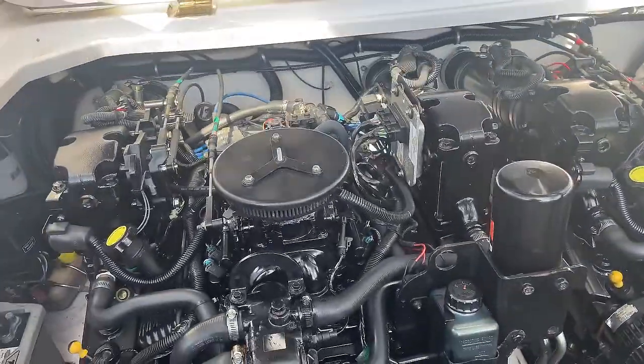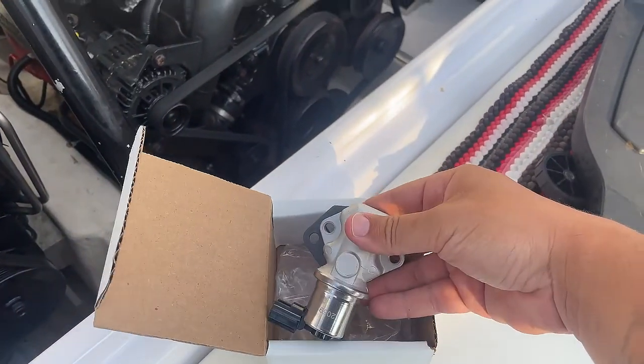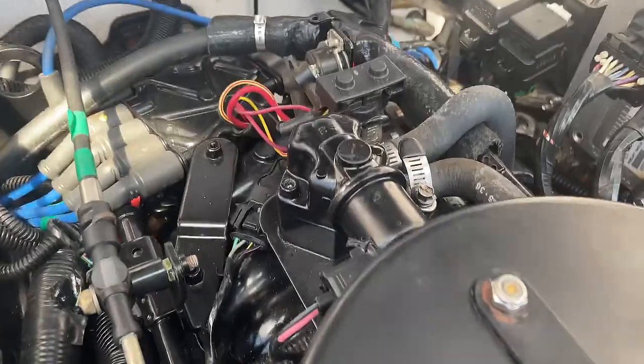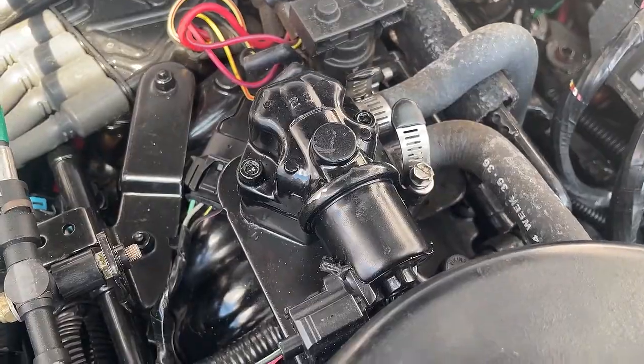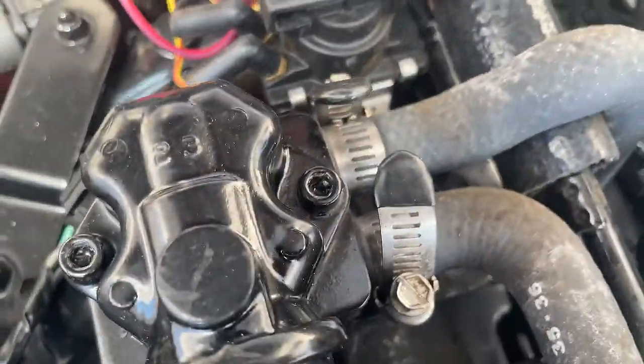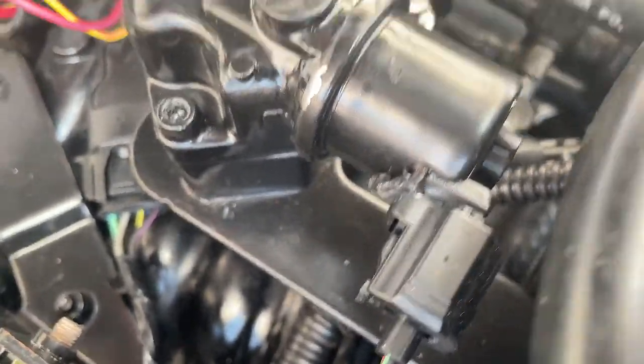IAC stands for idle air control valve, and that's this piece right here. It comes with a gasket. It's going to plug in right here — that one right there. This one's black, the other one's silver. It's got two hex bolts and a little clip that you unclip. I'm going to replace this one with the new one and it should work.